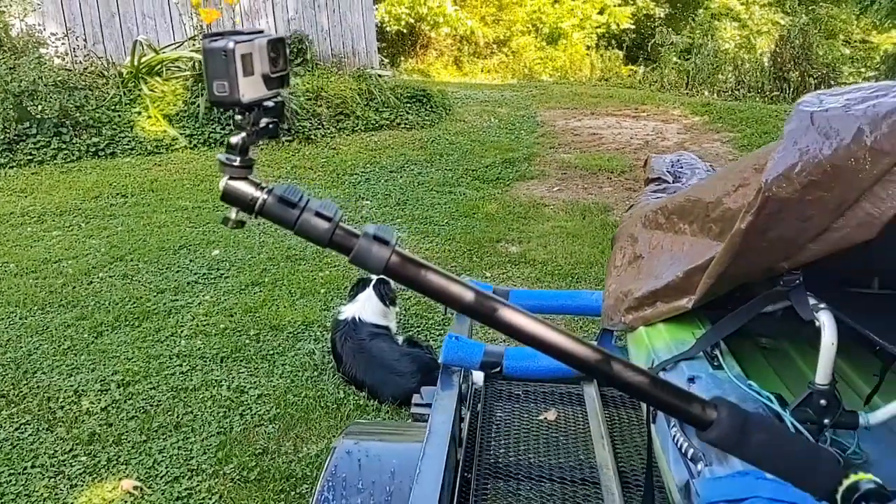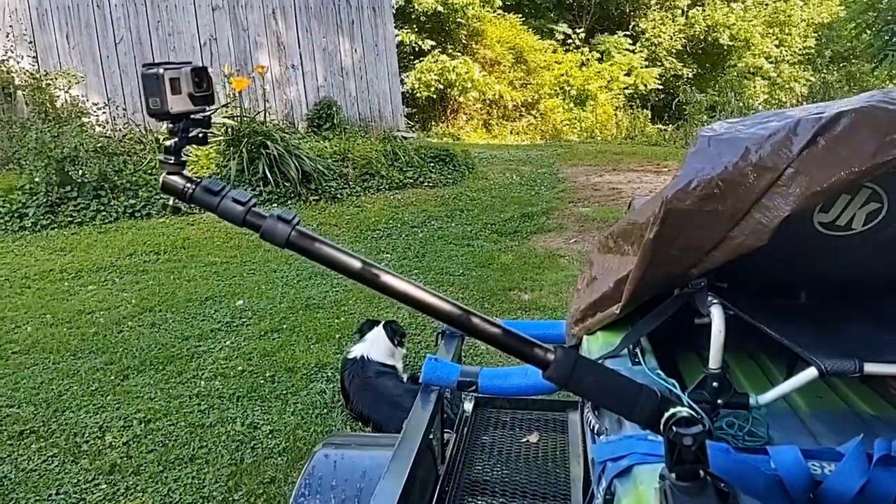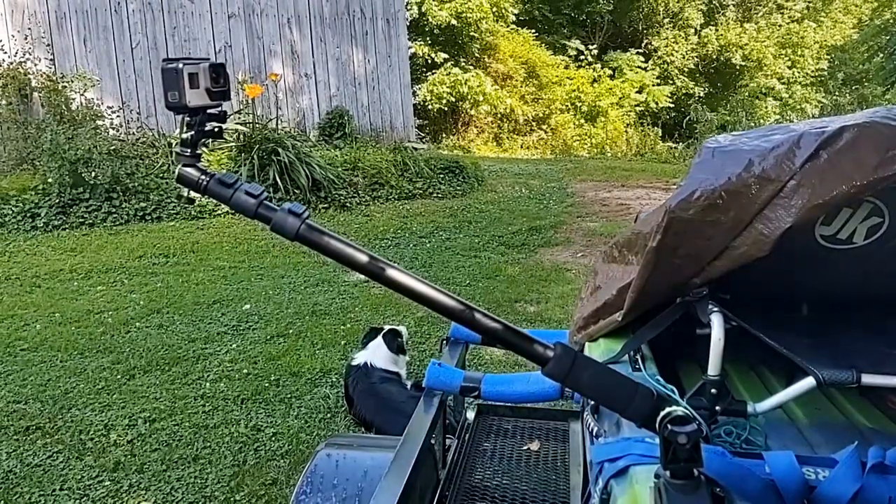I'm going to try them out tomorrow when I hit the river and see what happens. Thanks for watching.